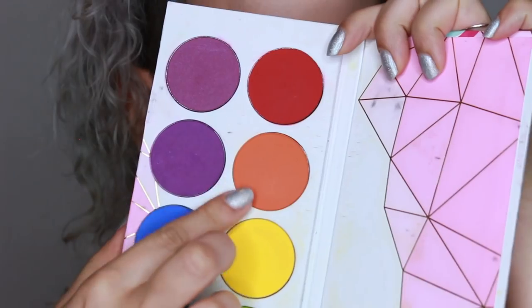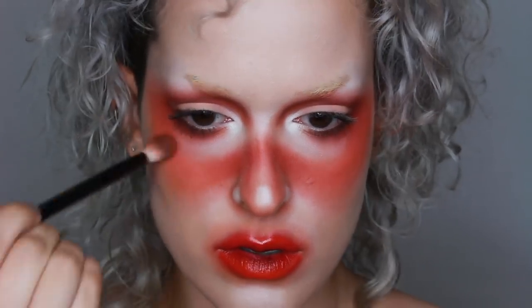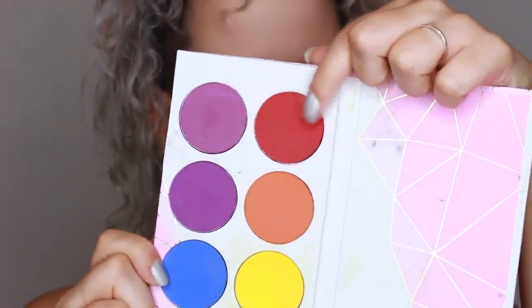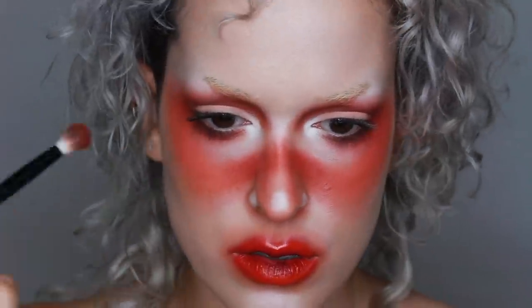Then with Sugarpill's Flame Point I wanted to make everything a little bit more orange, a little bit less red. But I also went back with Love Plus to help blend those colors together.